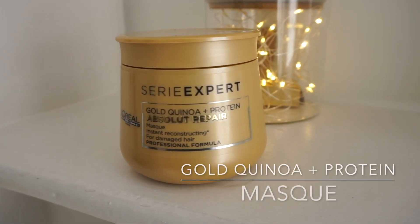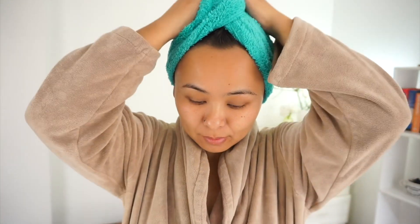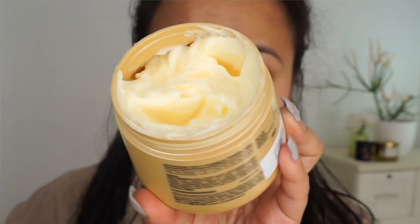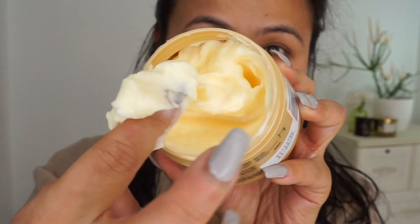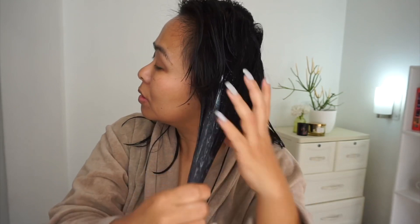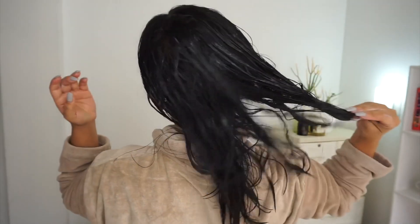Next is the Gold Quinoa Plus Protein Absolute Repair Hair Mask. You want to apply this mask on damp hair, so after shampooing I towel dried my hair to remove excess water, then sectioned it roughly. The texture of this mask is incredible — it looks and feels very creamy and buttery with a thick, rich consistency. Apply it from the mid-lengths to the ends of your hair and avoid the scalp, since the scalp is naturally oily and you don't want to add extra moisture there.